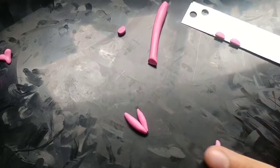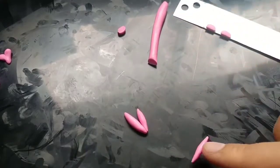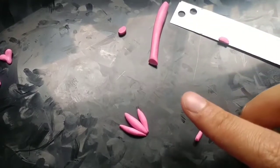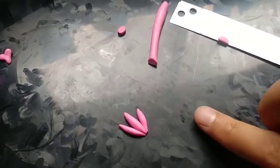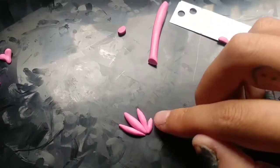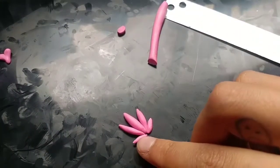Then I start assembling them. You can see here we are making a weed leaf — a marijuana leaf. You can make it as thin or as thick as you want. I just keep making that shape over and over again. If your clay gets too warm and sticky, you can stick it in the fridge just to chill it out. In the summer it's kind of hard to work with clay because it gets so hot.